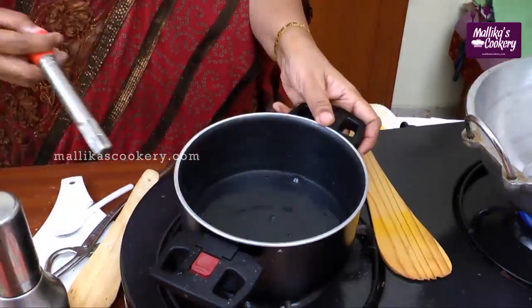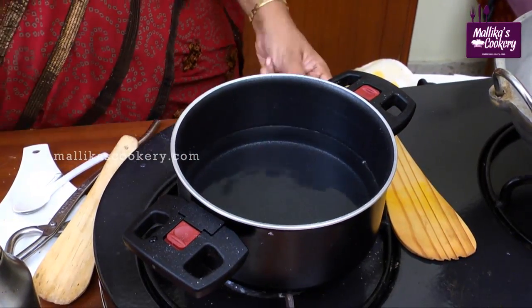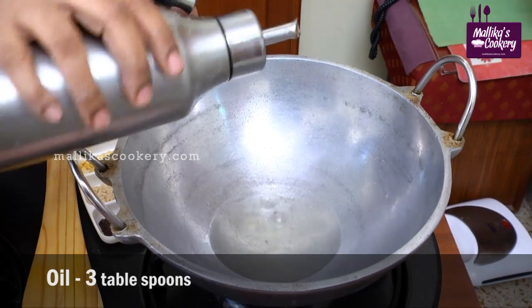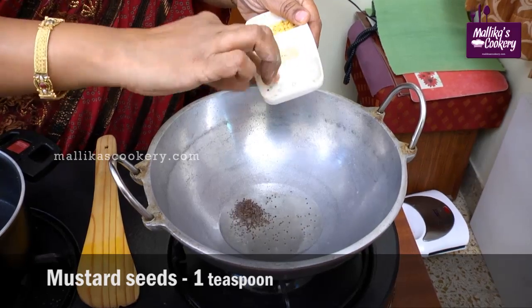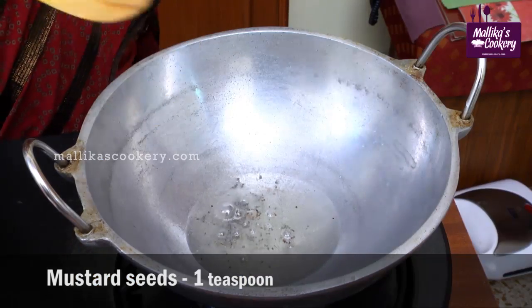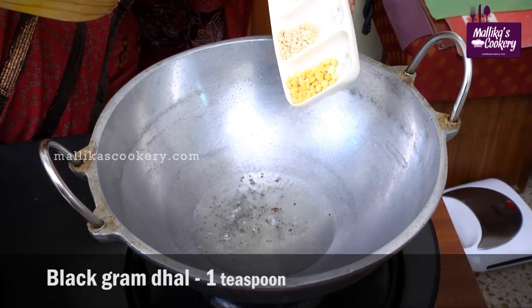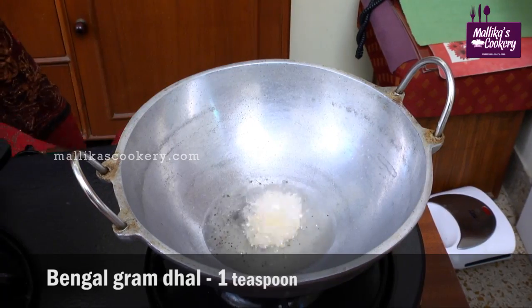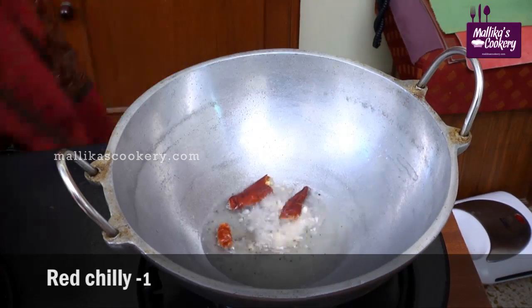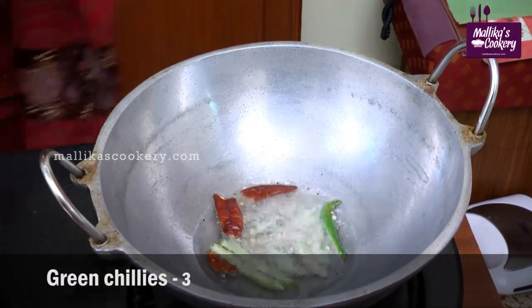If you want to save your time, you can heat water on the side. Heat 2 to 3 tablespoons of oil and add mustard seeds. See, now the mustard seeds start spluttering. Add black gram dal — that is urad — and bengal gram dal, broken red chillies, green chillies, and curry leaves.